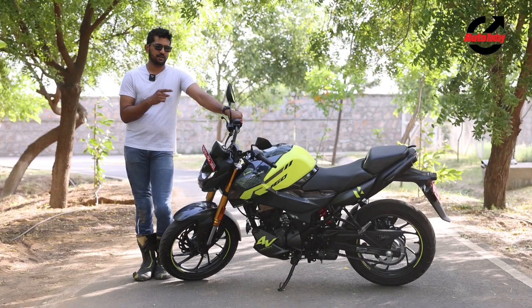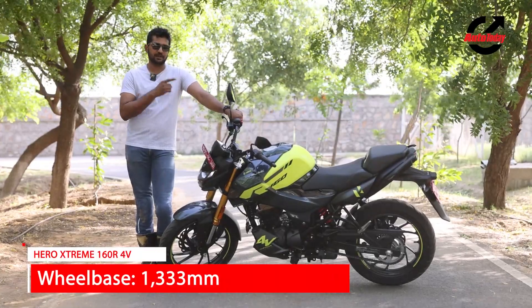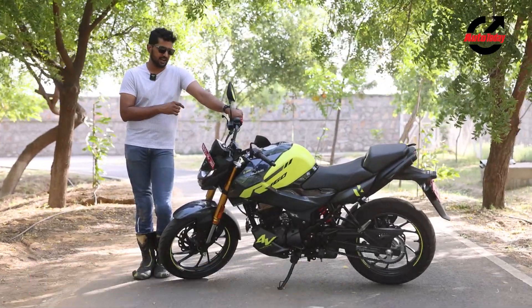Of course the USD forks are only available on the Pro variant, whereas the Showa 7-step adjustable rear monoshock is available as standard on the 160R 4V.